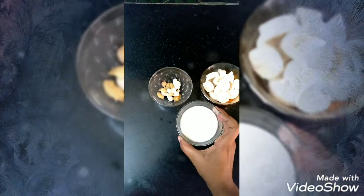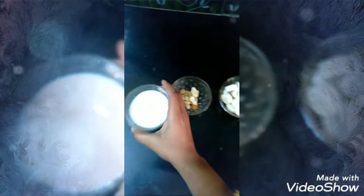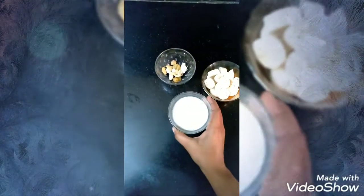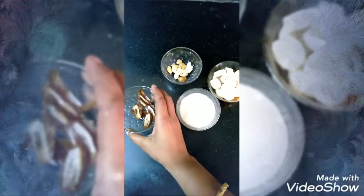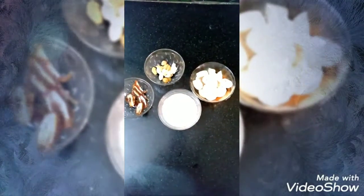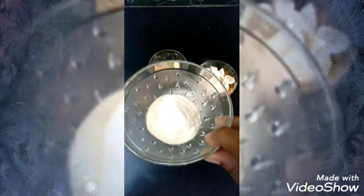If you look at the weight loss, we also have this. So we need to make it smooth. If you want, you can add skimmed milk. We have to make a smooth smoothie. Next ingredient is protein powder.